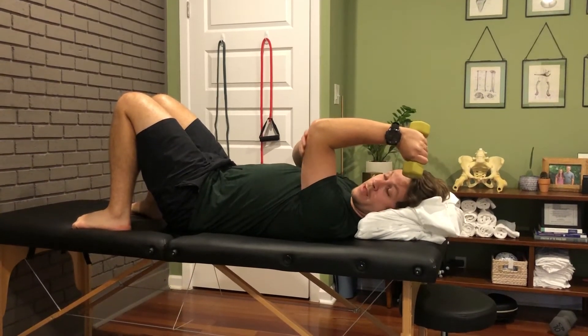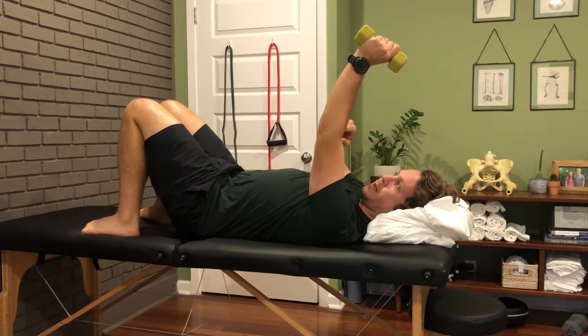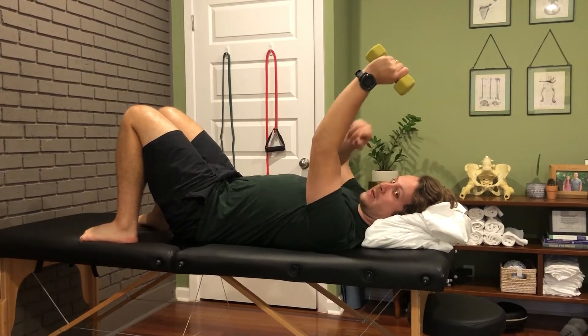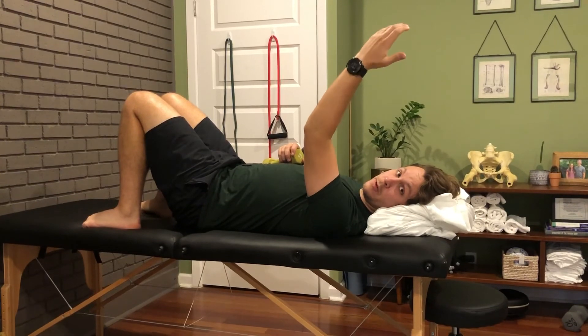If it's too much and you're having more than a one or two out of ten pain, you can straighten back out a little bit and find that spot where you're not having as much pain. And if you're still having that much pain, take the weight out and just let gravity do the work, or decrease the weight.